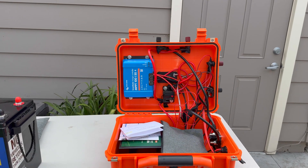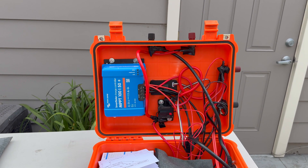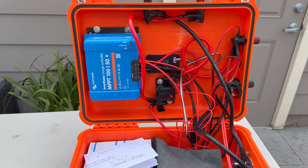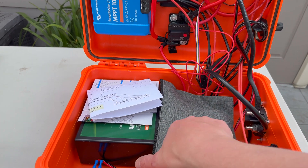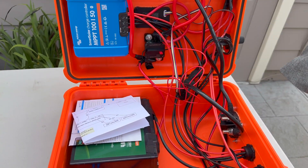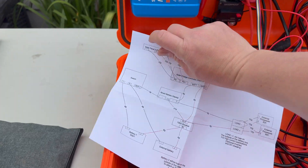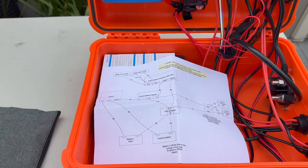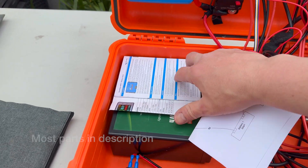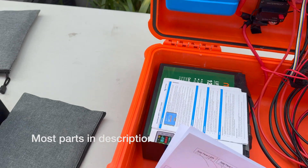Inside you can see I've got this Victron 50 amp MPPT solar charge controller as well as a 100 amp fuse, a bag with some extra cables including USB, the schematic, as well as the manual for both the Victron and my battery monitor.